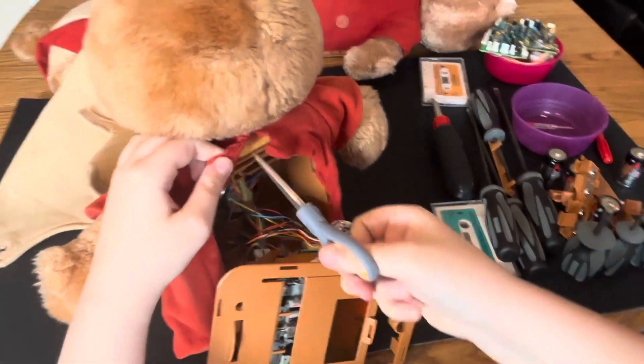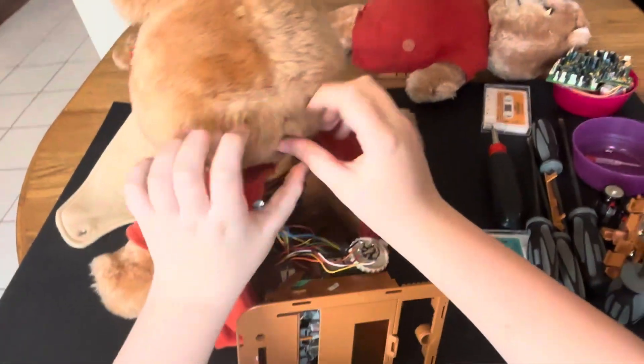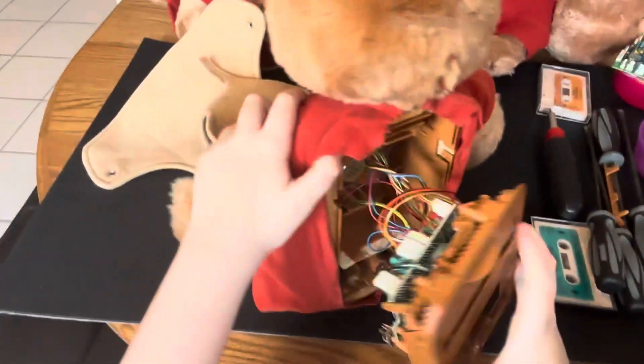Trying to get to the seam — we'll cut there. Oh, there we are, now we're getting somewhere.